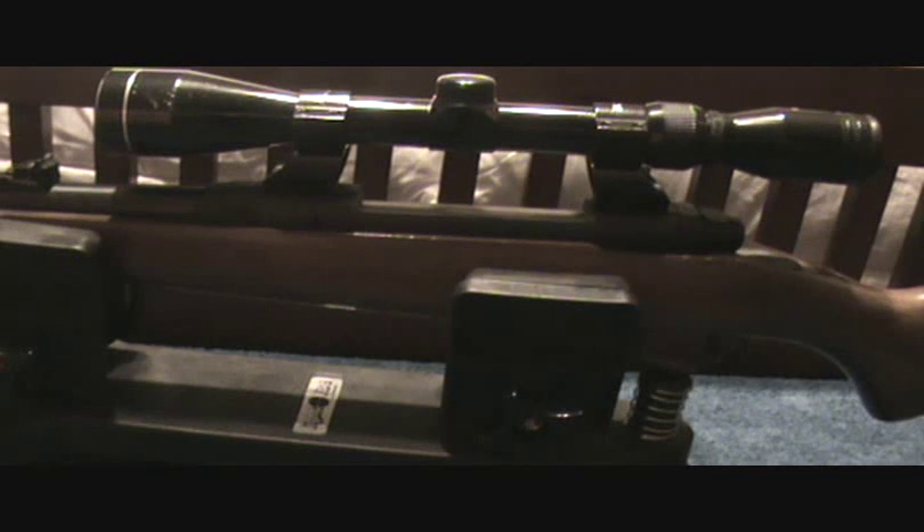All right guys, just another quick video. I had a few friends ask me to do this video, and I know a lot of people probably do this the same way, but it's how I do it — sighting in the rifle or optic in one shot instead of taking a shot, adjusting, taking a shot, and adjusting.